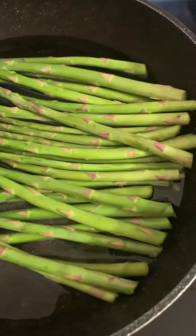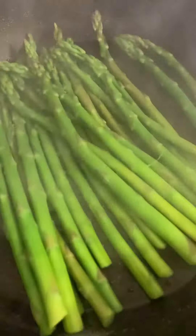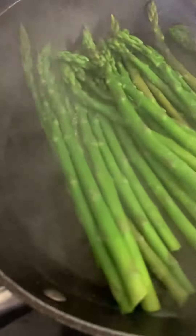I have my asparagus in a frying pan with a little bit of water. Drain the water, now I'm adding the oil. Drain it like that for a little bit.